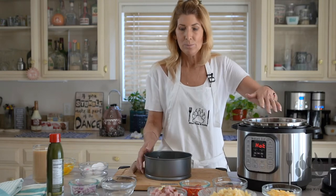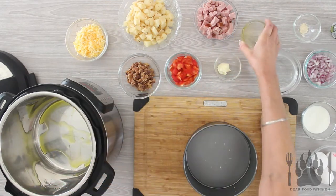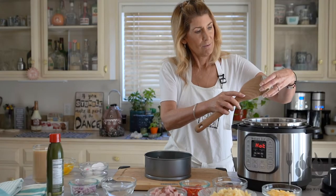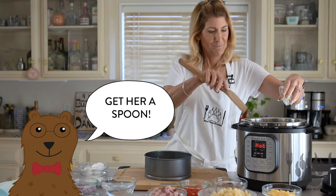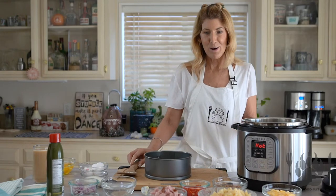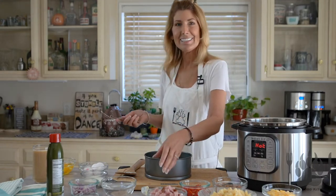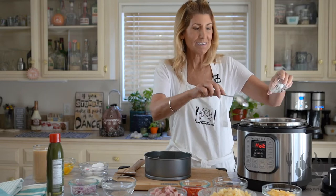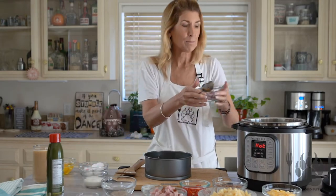First thing we're going to do is heat up the Instant Pot to sauté, add some oil and a little bit of butter. We just scrape everything out — thank you sis! That's my little elf running around the kitchen, my sister Andy. It's nice and hot now.